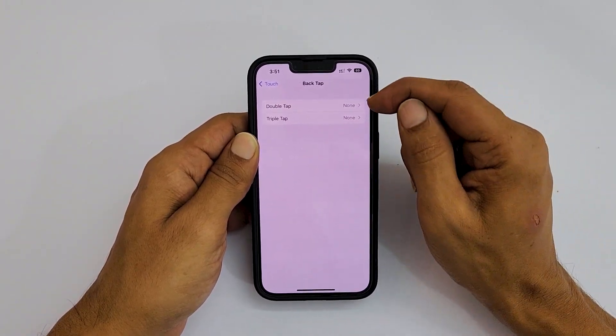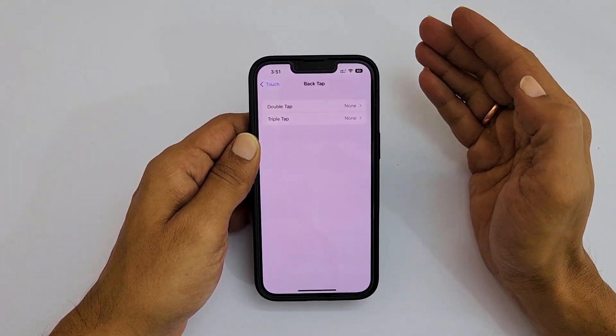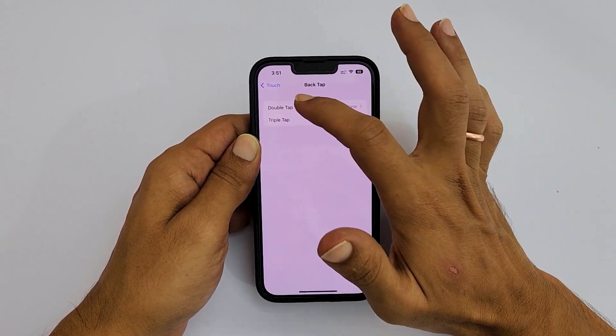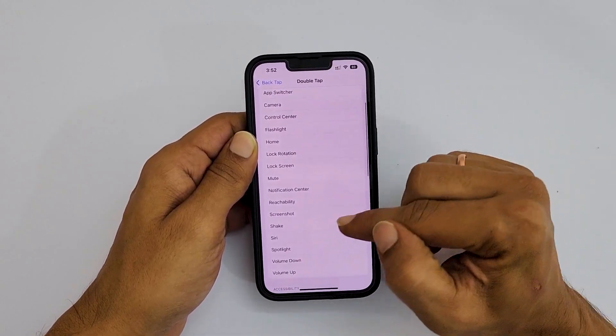On this page, you get double tap or triple tap options. Choose your preference based on whether you want to assign the screenshot function to double tap or triple tap. For example, let me select double tap. From these available options, select Screenshot.